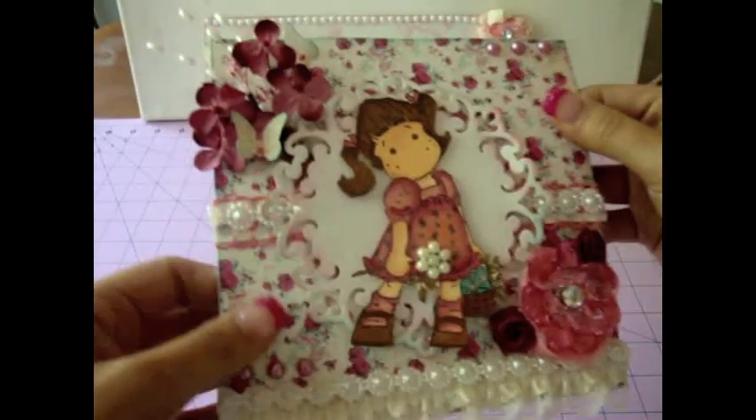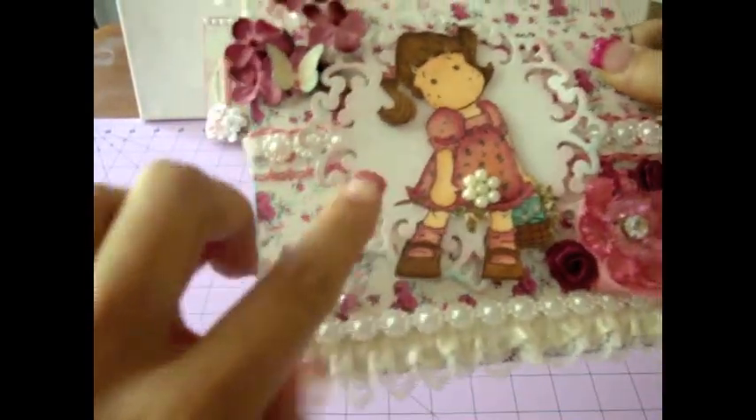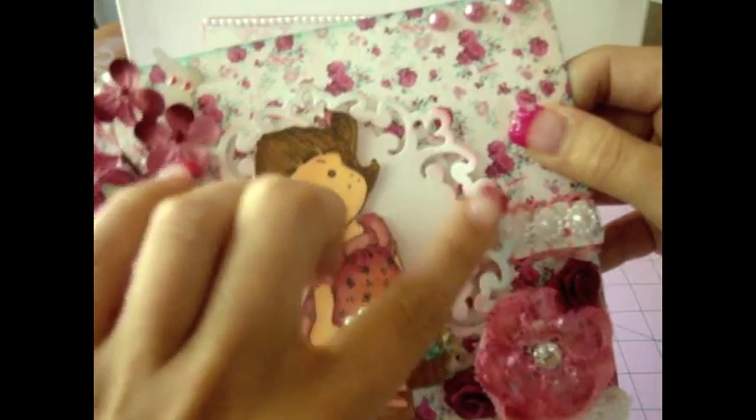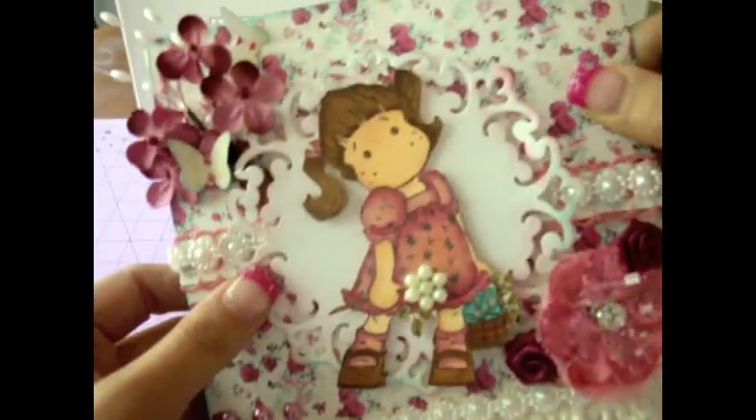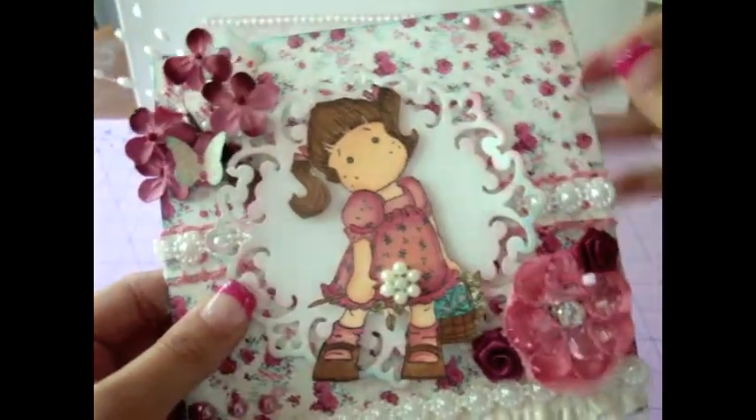So this is where the paper comes from, and then I used one of the Spellbinders doilies die cut here on the back, and I really love that. I just put some ink around the edges.